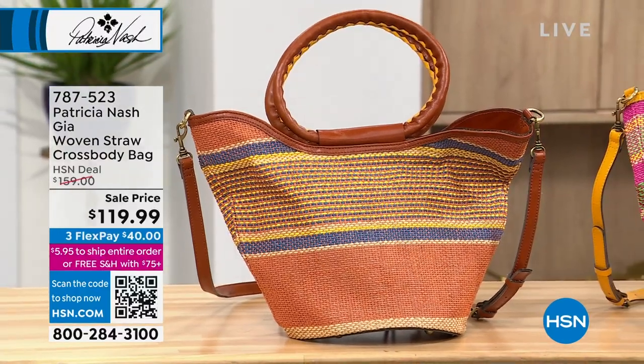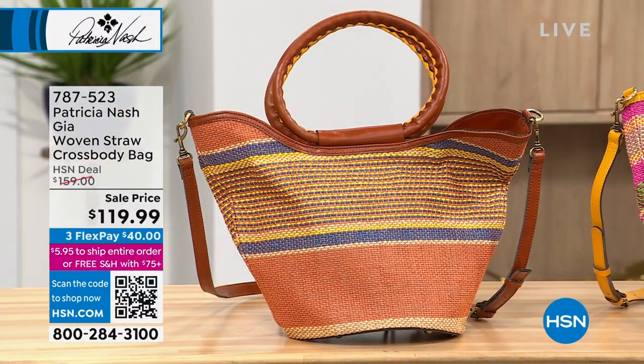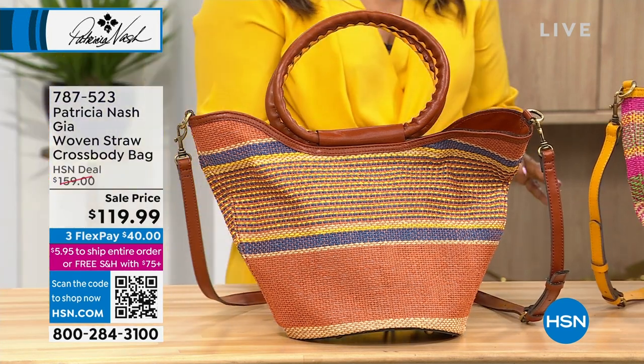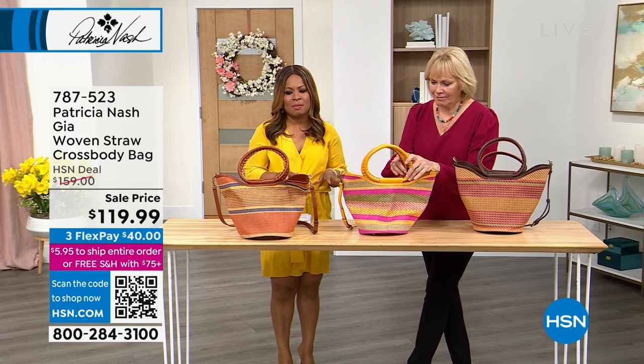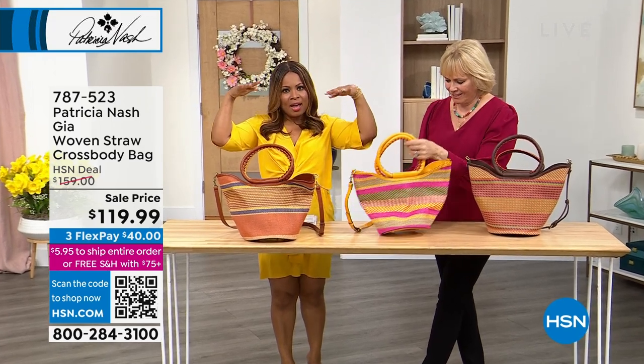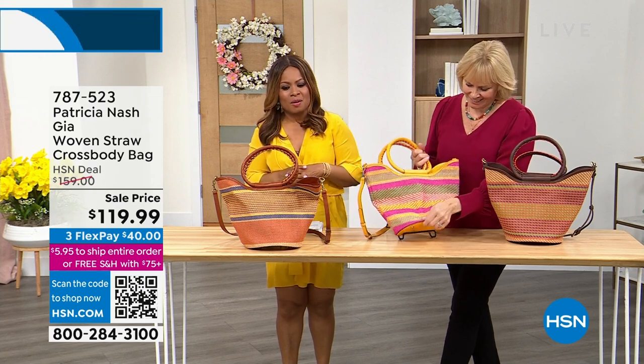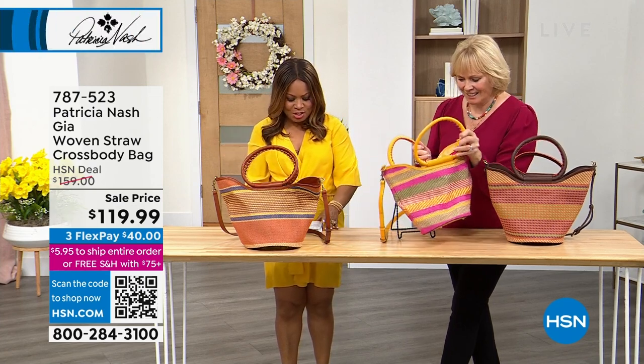Whether you're heading to any resort or any beach, it is time to travel, and there's nothing better than a woven straw crossbody bag. A nice floppy hat, the wonderful sunglasses we aired a little bit earlier — and of course straw bags are classic, and the shape of this one is really beautiful.